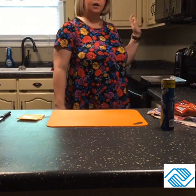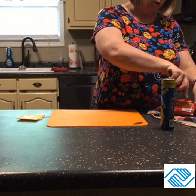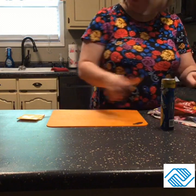First what we're going to do — and I've already started it so we didn't have to sit here and wait — we're going to preheat our oven to 375 degrees. It's already started, so hopefully by the time we start rolling up our pigs in the blanket it will be ready.